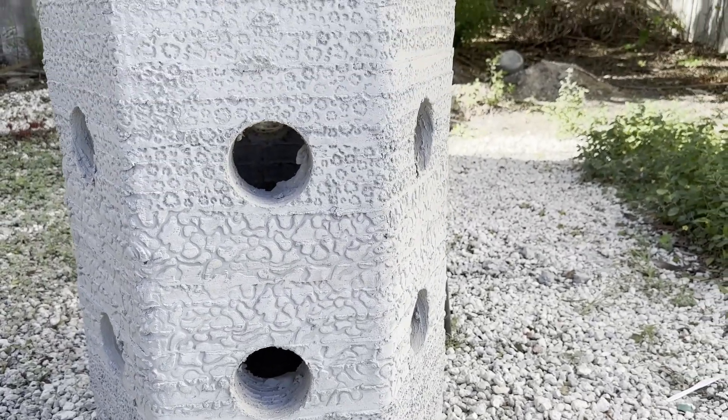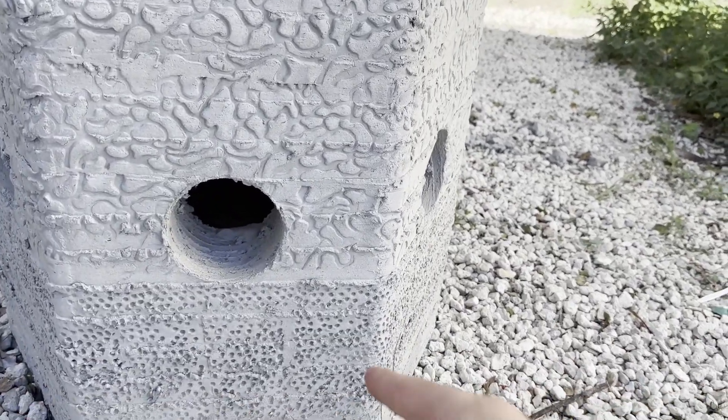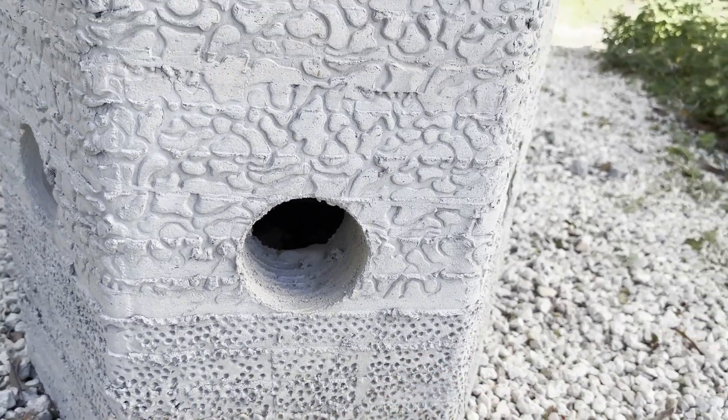Here they're demonstrating three different texture finishes to figure out which one accommodates coral the best. The coral needs something it can latch on to.